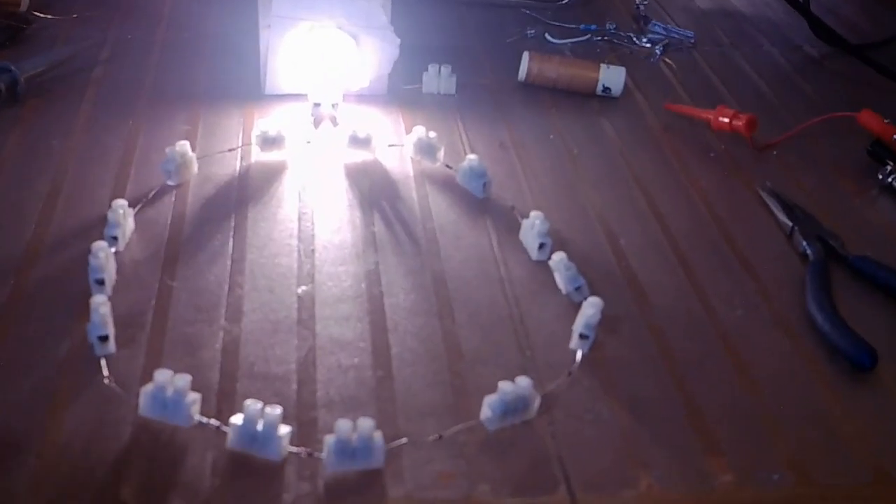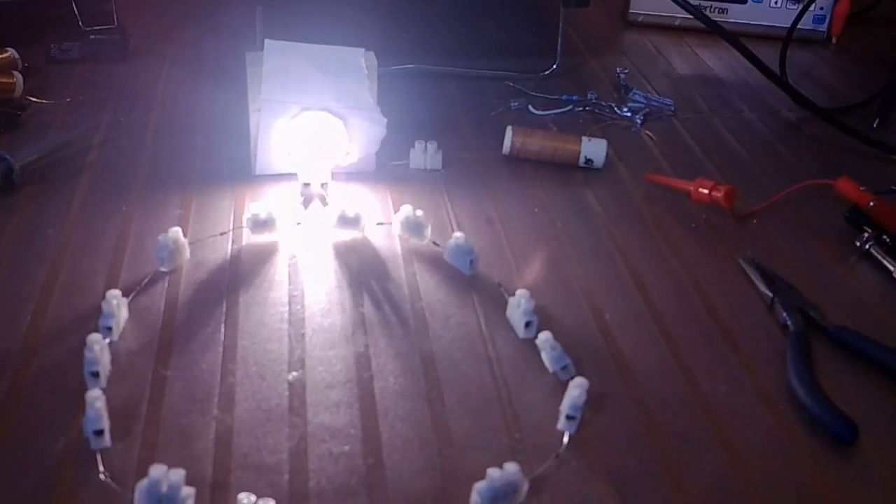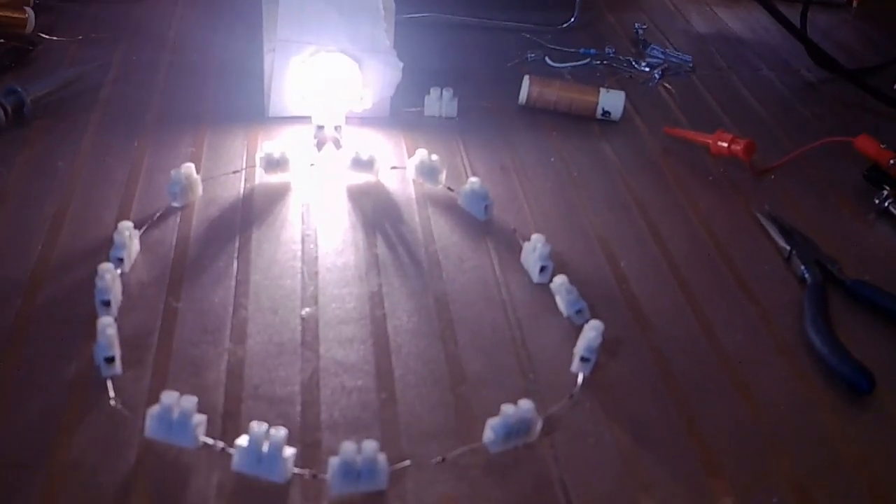So anyway, this is a very short video just to show you with the loop connected and the loop not connected.